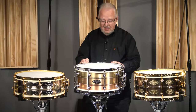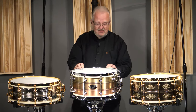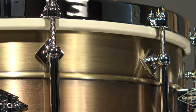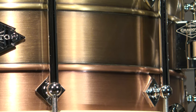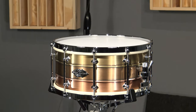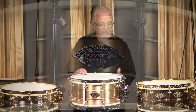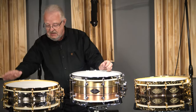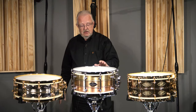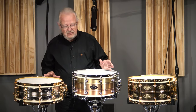We also did one I call the BBC drum — not for the British Broadcasting Corporation, but because this drum is going to be brass, bronze, and copper. It's a triple-stack drum with chrome hardware, AK rims, Trick strainer, and will be engraved with the 20th anniversary name and the serial number in the rim. This is a beautiful 6½ by 14. So this is going to be the trio of Craviato AK drums offered this year.